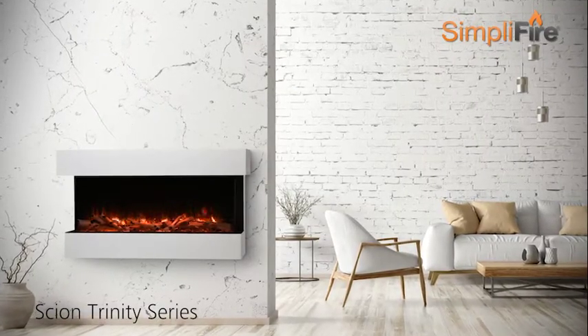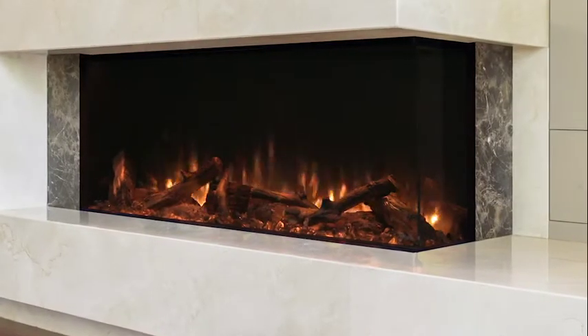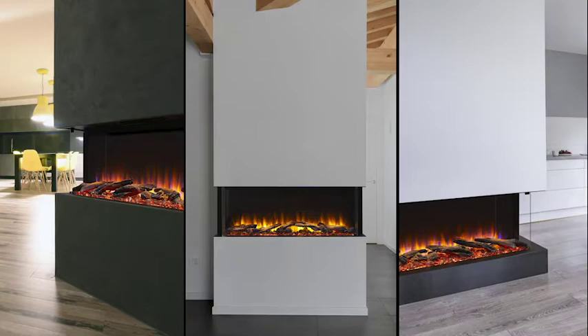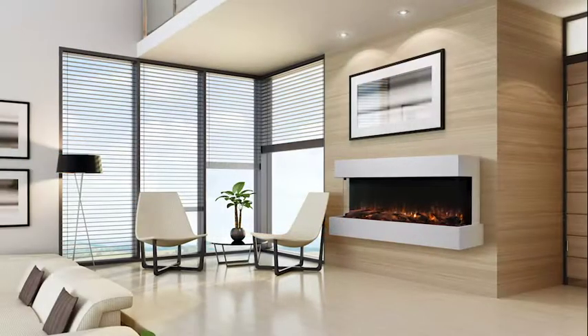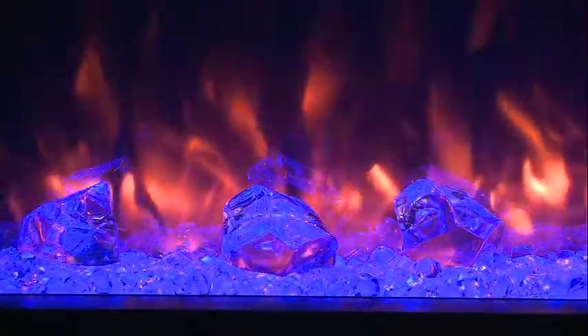Create an alluring atmosphere from any angle with the Simplifier Scion Trinity Electric Fireplace. In three-sided, left or right corner, or single-sided configurations, it adds stunning ambience to your space without the need for gas lines or venting.